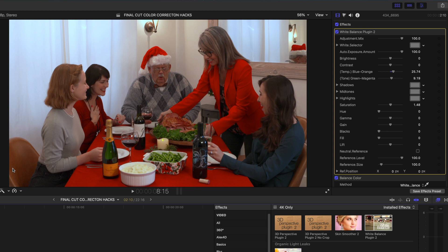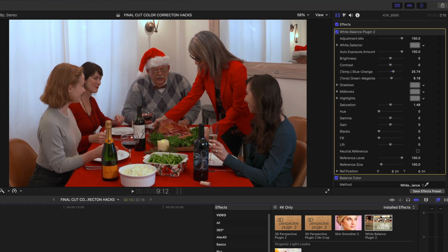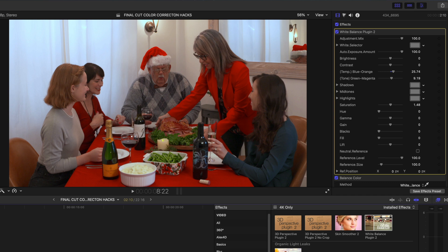My next hack is how to color correct a range of colors in a shot without affecting everything else. With the beets video I could grab that purple and make it vibrant, but what about a shot like this with so many different reds? I always tell people to avoid red when shooting because it bleeds and can get really fluorescent looking. Look at this hat and all these different red tones, even her nail polish looks really saturated. I couldn't fix this easily with the color picker because there are so many different tones of red.